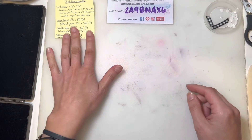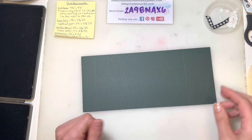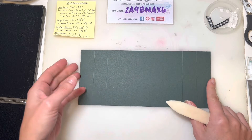All the measurements, if you want to follow along and make your own, are right here and I'm going to leave that up the whole time. So if you need to pause or zoom in or anything, feel free. To start I'm going to use the card base and get this all folded.